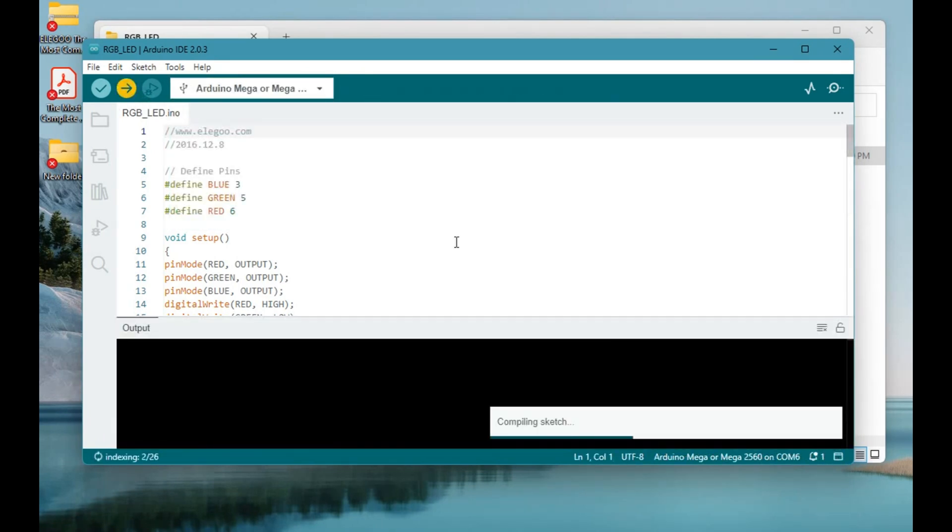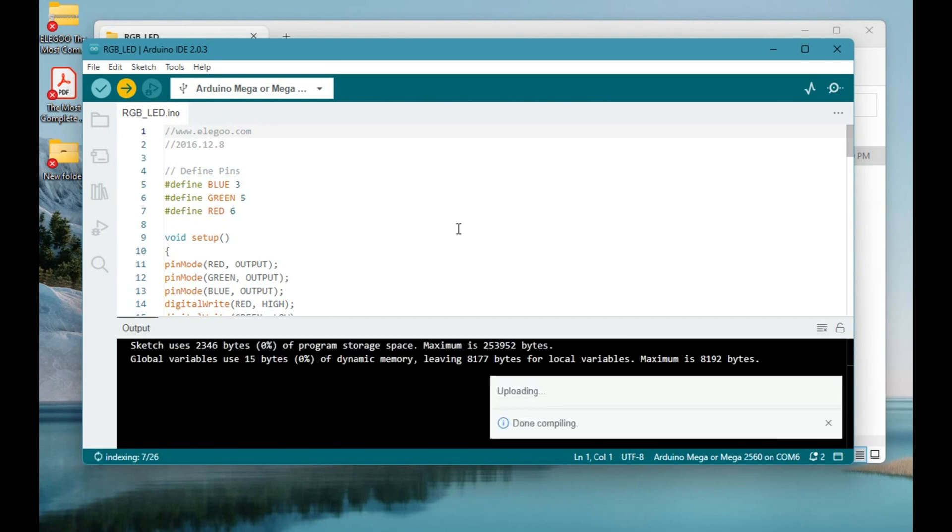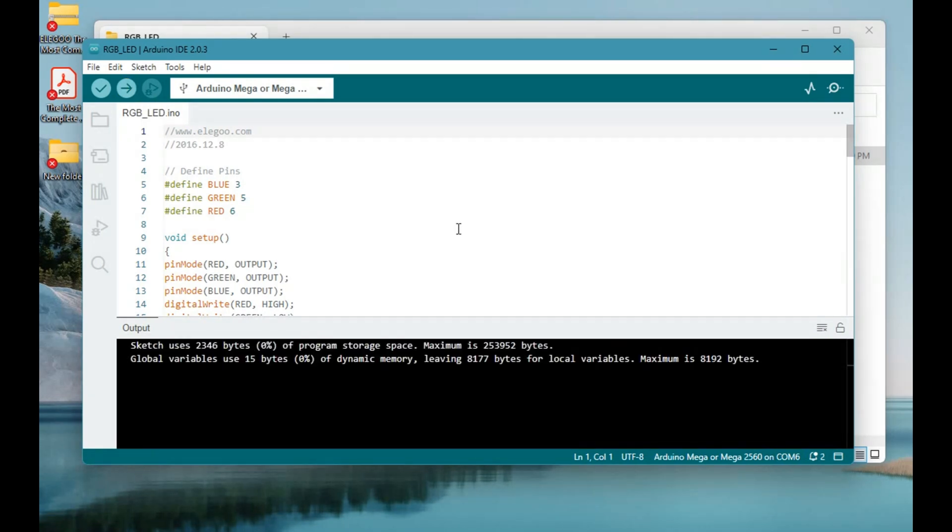If there is no error, after the code is uploaded to the board you will be able to see the LED working within seconds.